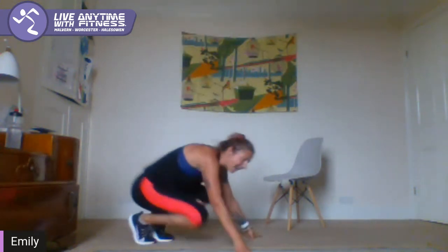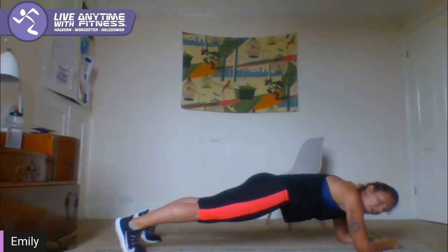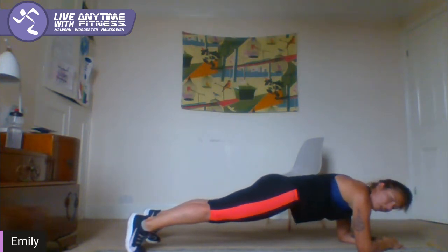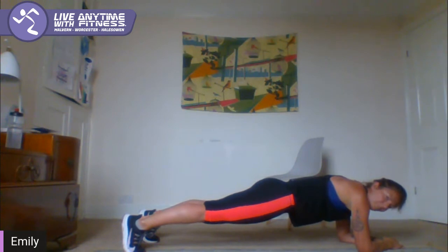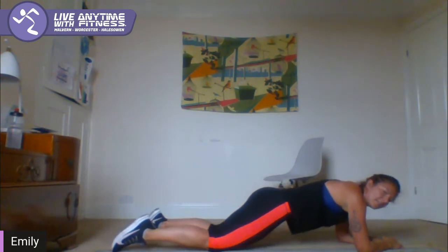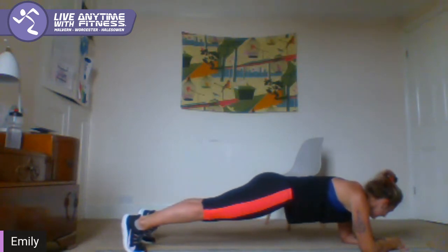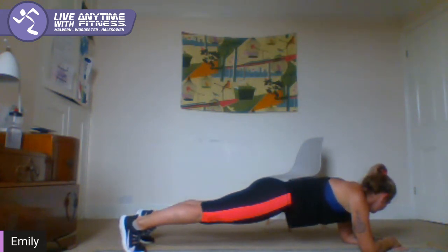Come on down — elbows or hands, whatever's comfortable for you, legs are long. Let's plank — brace the core, body long and strong. Your shoulders should be in line with your elbows, nice long spine. You know your options — come down to the knees if you need to, or up on the hands if it's more comfortable. 15 seconds — 3, 2, 1.